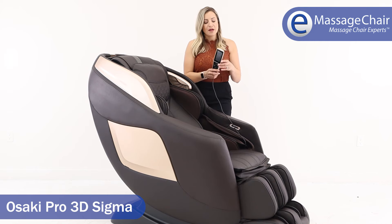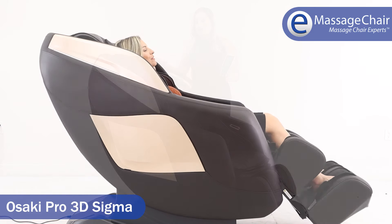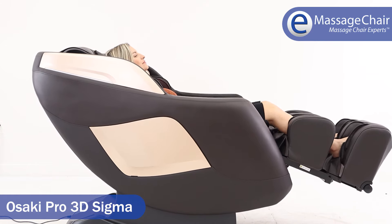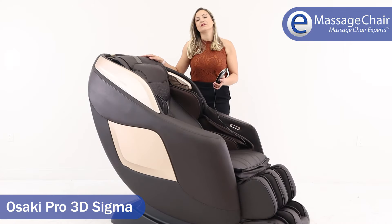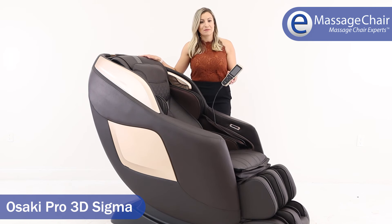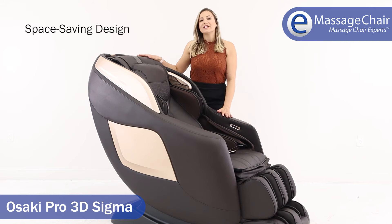You can easily adjust your massage with the handheld remote — power buttons are here on the top, making it a super easy chair to use. This chair also has a zero gravity function; just press the button and you go right back into zero gravity, which is the weightless position. You'll feel light as a feather, and it takes all the weight off your spine so you can relax and enjoy your massage.